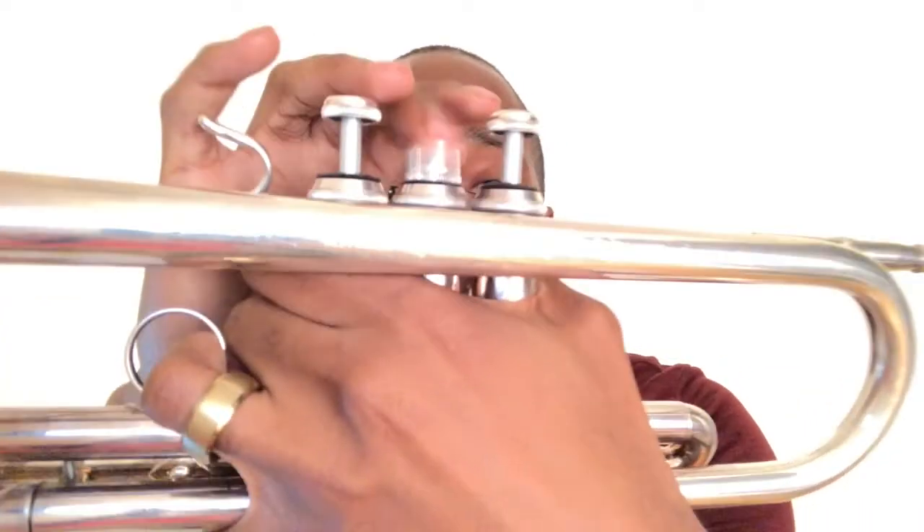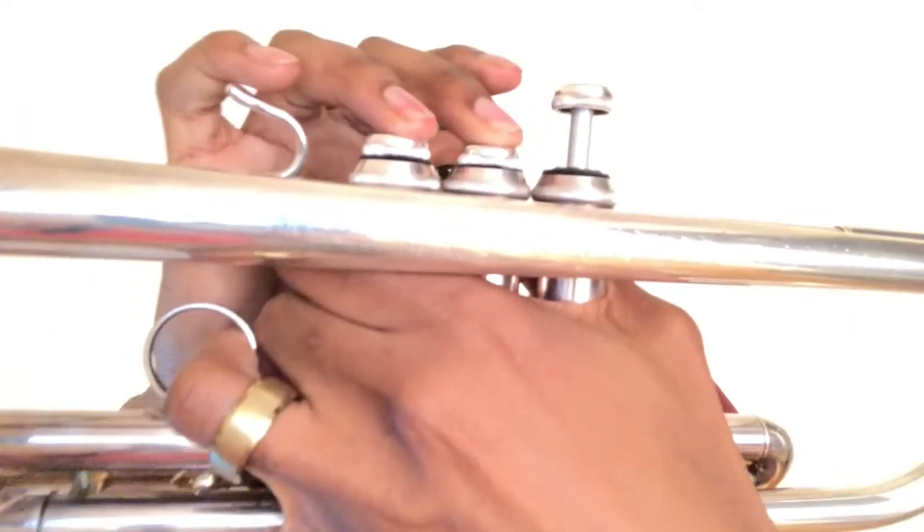Now we have F sharp and G sharp. F sharp is played with valve two. G sharp is played with valves two and three.